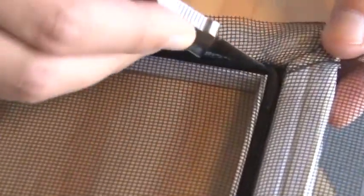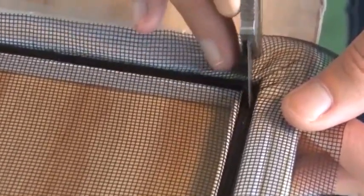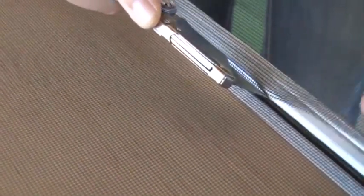Next, use the back side of the utility knife blade and press in the corners of the spline. When the screen and spline are secured in the spline groove, use the utility knife to trim the excess screen, being careful not to cut the newly installed screen fabric.